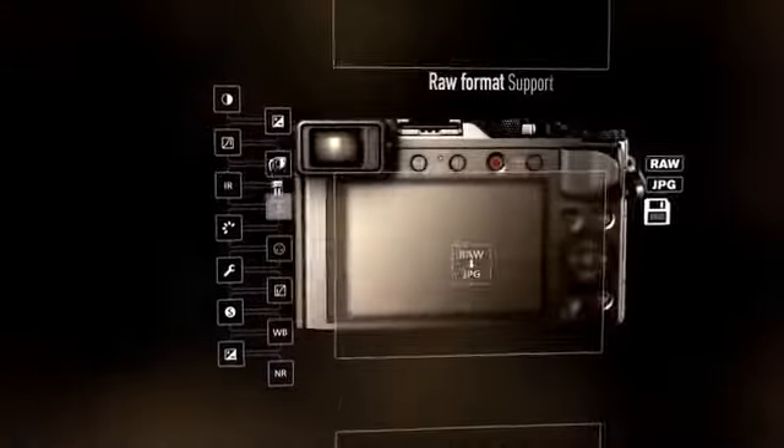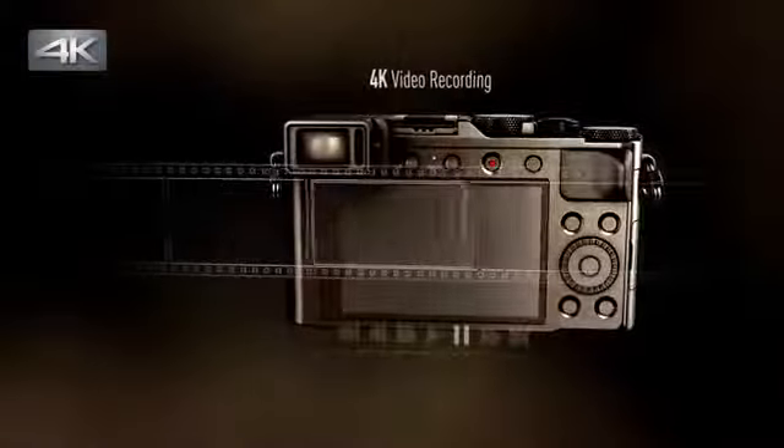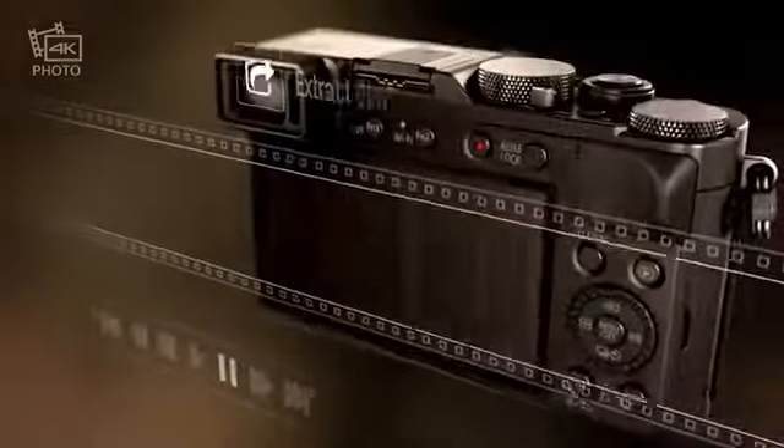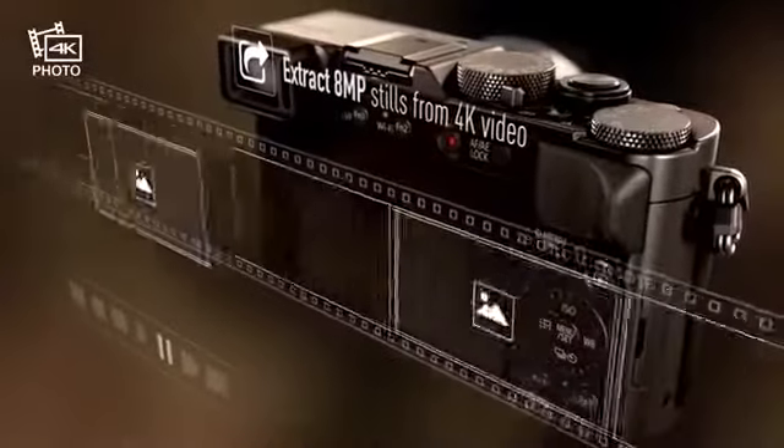Raw format support gives you greater flexibility when editing your pictures. 4K video lets you select images from individual frames, so you can always find the perfect moment.